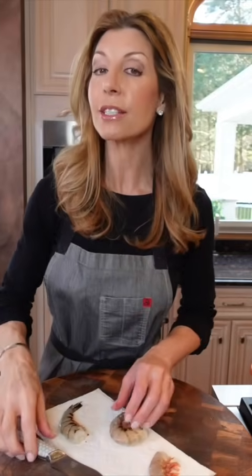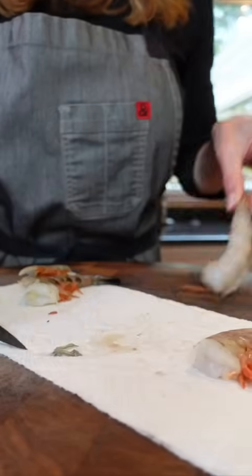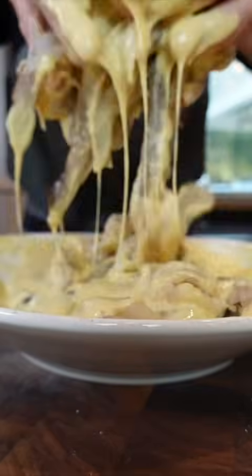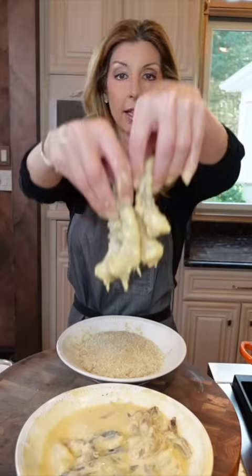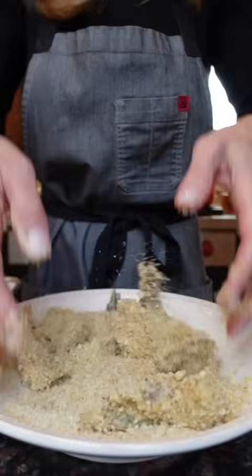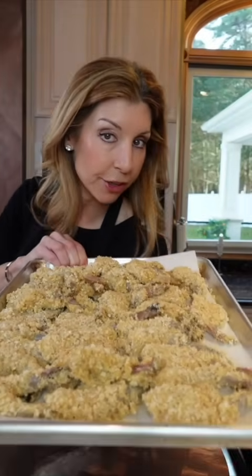Extra large shrimp, peeled and deveined. Go along the back, pinch the tail, remove, and clean the junk. Two pounds wild shrimp — dredge them. Italian breadcrumbs and panko to make them crispy. Toss, then add the shrimp into the breadcrumbs and toss again. You can do this several hours ahead — cover it and refrigerate it.